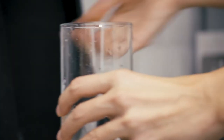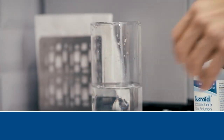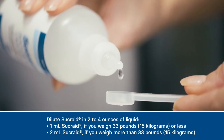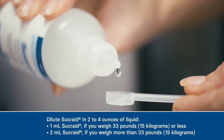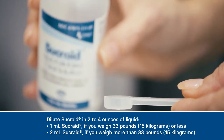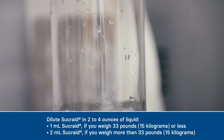Today, I'm diluting a dose of Sucrade in 4 ounces of tap water. The dose of Sucrade depends on body weight. If one weighs less than 33 pounds, which is 15 kilograms, the dose is 1 milliliter or 1 full measuring scoop of Sucrade solution. If one weighs more than 33 pounds, the dose is 2 milliliters or 2 full measuring scoops of Sucrade solution.